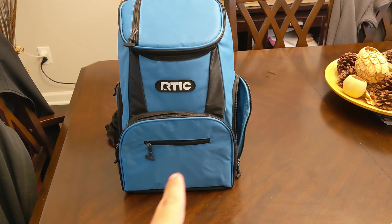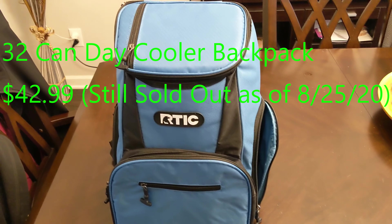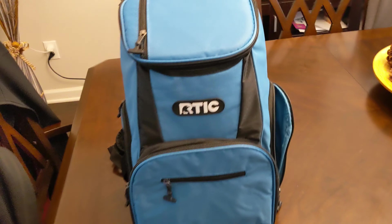There's a slightly bigger one that I believe holds 30 or 32 cans — I'll pop it up here — for about 45-ish dollars. But that one has been sold out for months. So I just wanted to show you what you would get here if you order one of these.